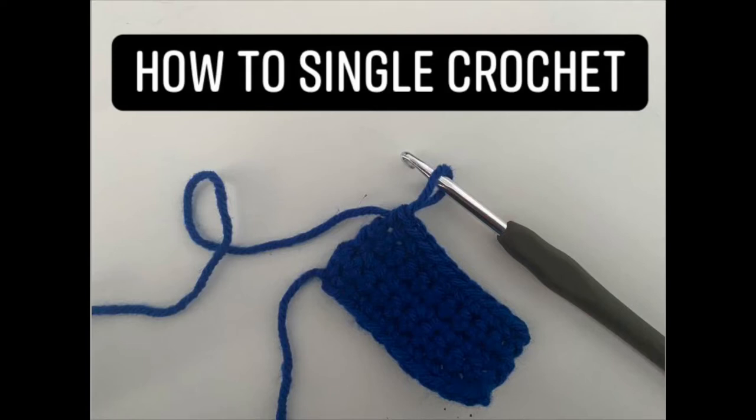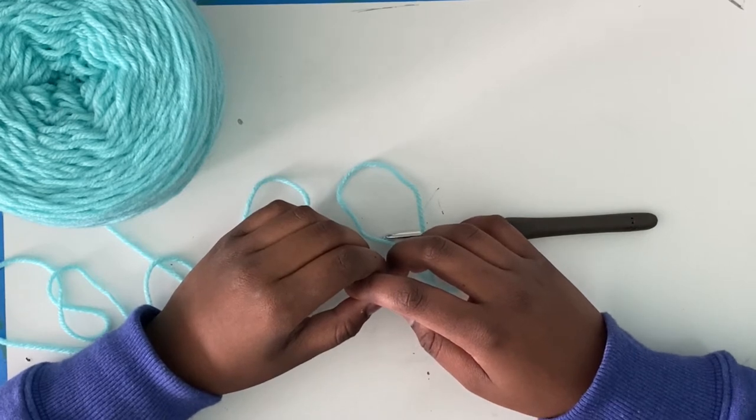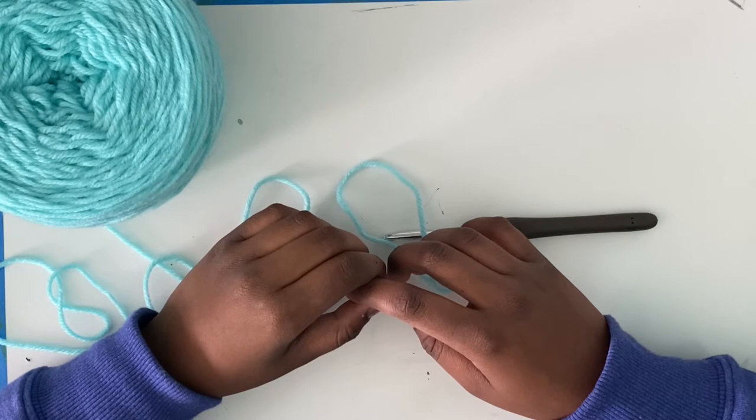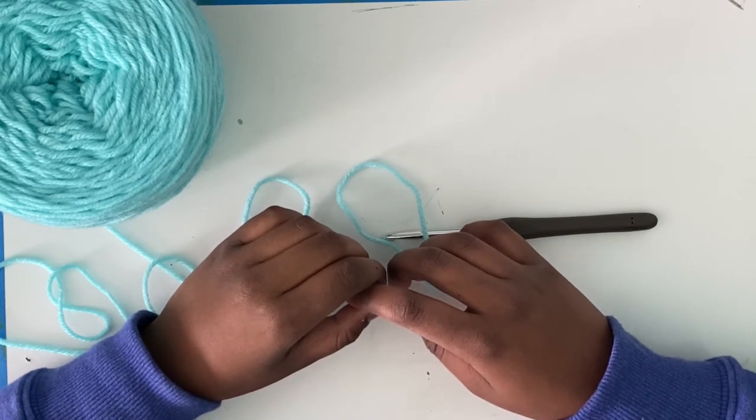Hi crocheters and crocheters in training. My name is Arithu and welcome to my channel. This is the fourth video of my how to crochet the basics playlist. If you haven't already, you may want to check out this playlist and watch previous videos. Today I'll be talking to you about how to do a single crochet. Single crochet is usually abbreviated as SC. Let's get started.